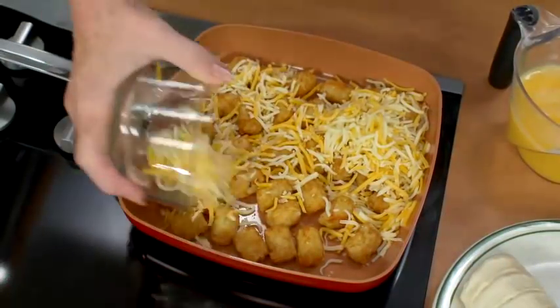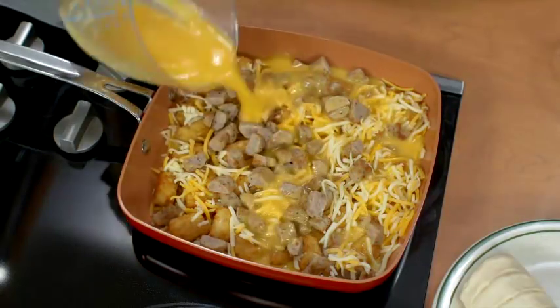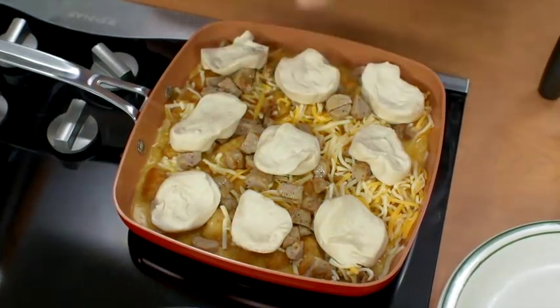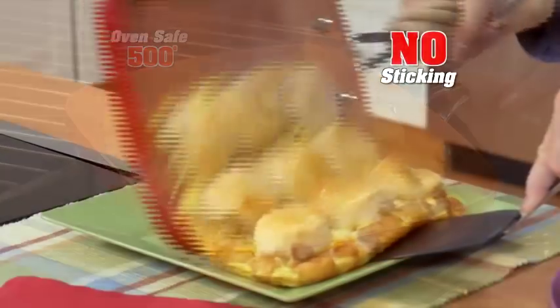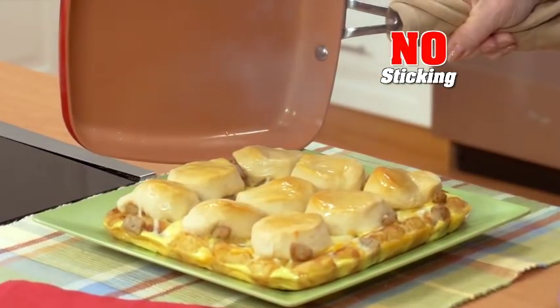Try this: dump in tater tots, then add cheese, any breakfast meat, and cover with eggs. Top it with biscuits and pop it in the oven. Yes, it's oven safe up to 500 degrees. And look — everything you want for breakfast and no extra pans to clean.